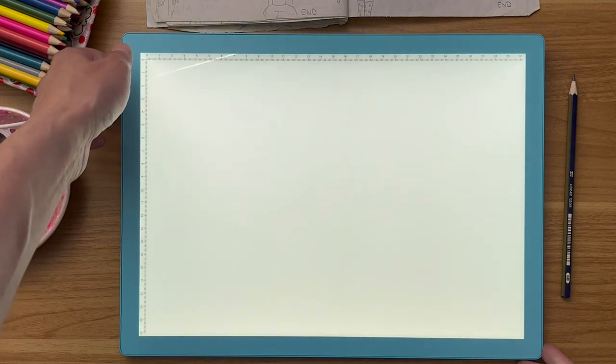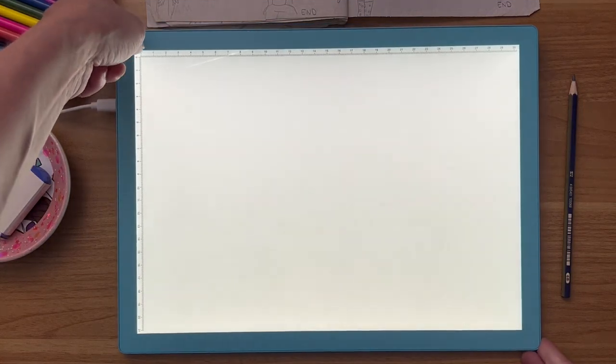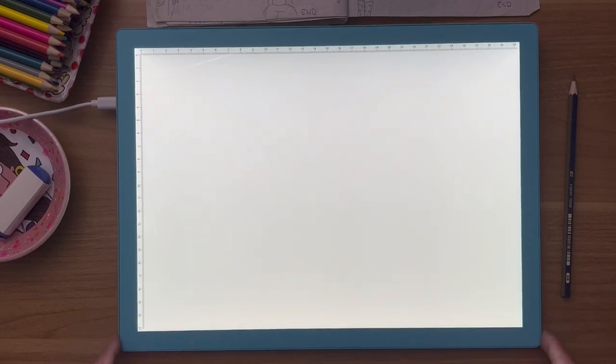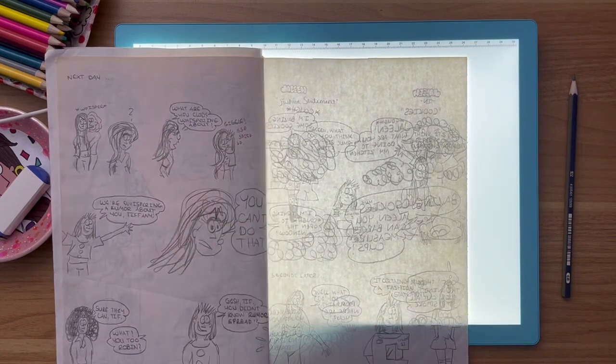We're going to demonstrate how bright this gets. That is the lowest setting and it goes up five different settings. Quite nice actually. The brightness is comparable to kind of an iPad. One thing I learned about this particular light pad is that because it's LED it does not get hot — so it's not going to overheat. These things can go on and on and the light will stay on.